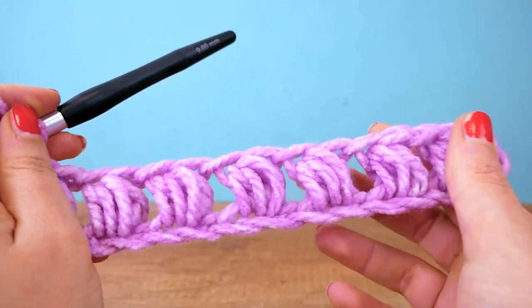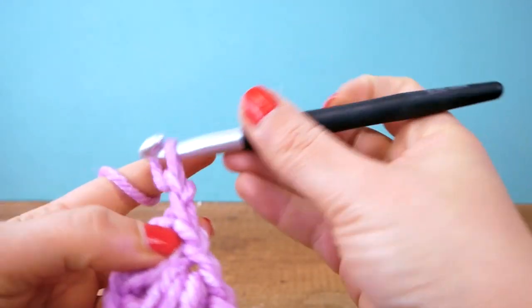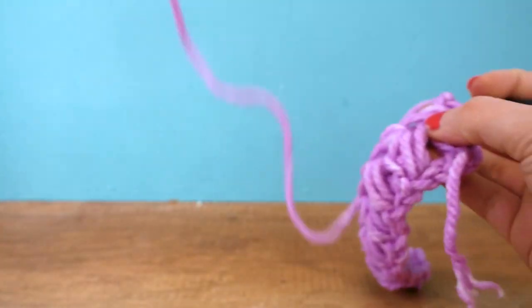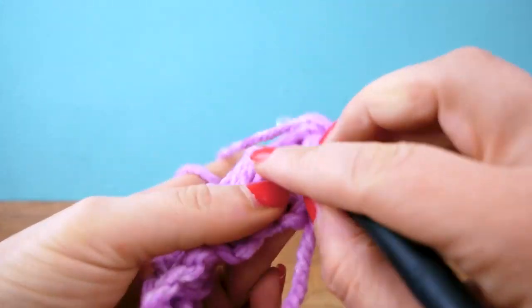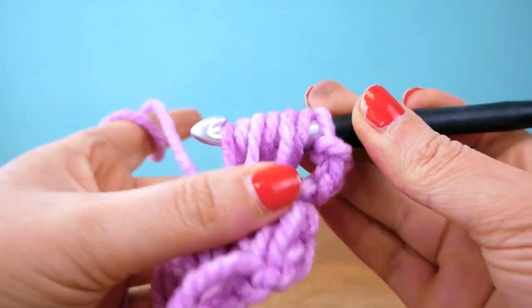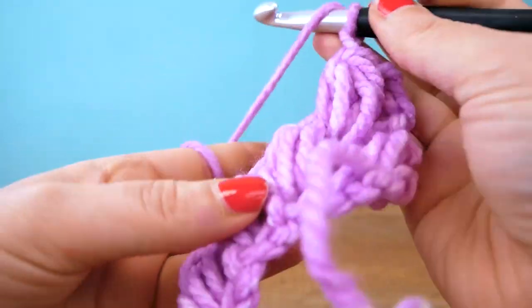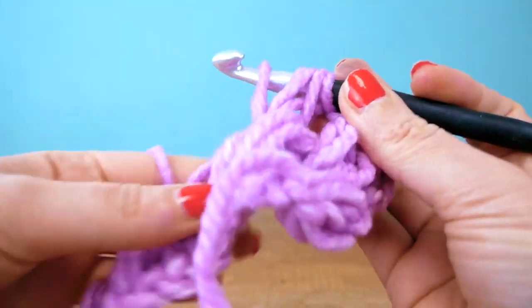Let's start with the second row — we're chaining three for the height again, then turning the other way around. We're going to repeat the same thing, working between the puffs we already have on the bottom. Again, seven loops on the hook, always a yarn over, close, chain, and continue.